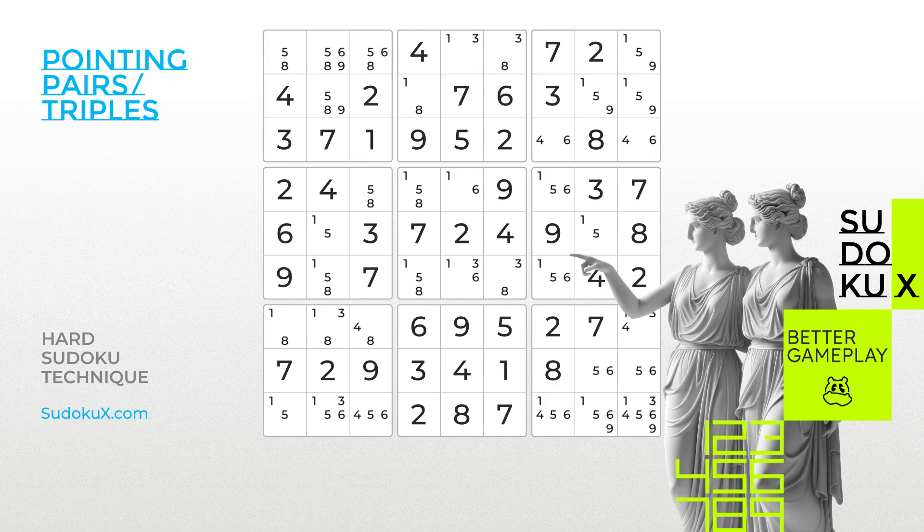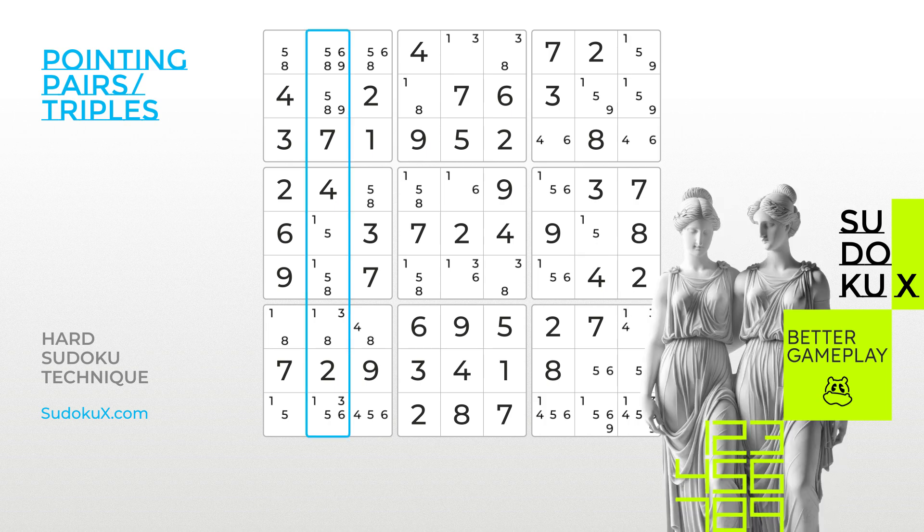Since we are not yet able to place any numbers, let's continue analysing the second column. In the middle left block, we can observe that candidate number 1 can only be placed in the second column. Applying the same elimination logic, all number 1 candidates outside the block in the same column can be eliminated.